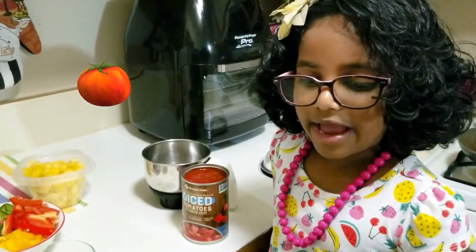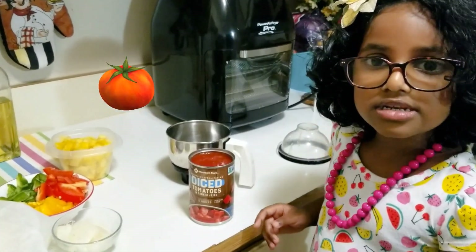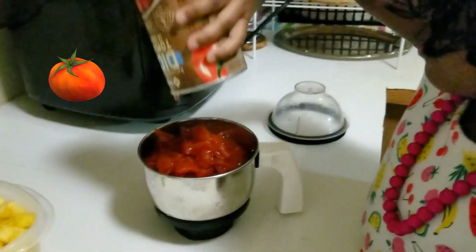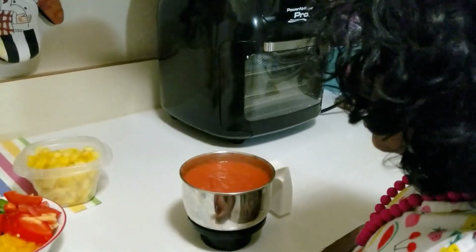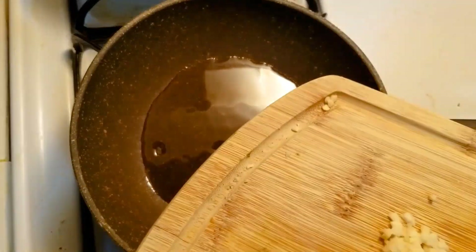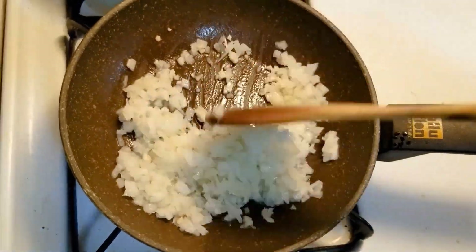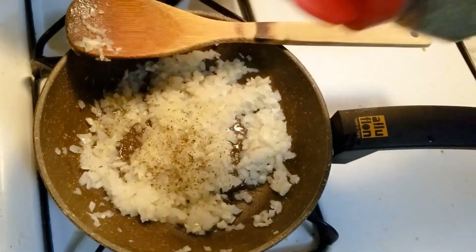For the pizza sauce, we have to make tomato puree first. We are going to grind the diced tomatoes. Now the puree is ready. Let's add some oil in the cooking pan. I'm going to add some onion and chopped garlic, and cook them until they turn golden color. Next, add some Italian seasoning and cajun seasoning.